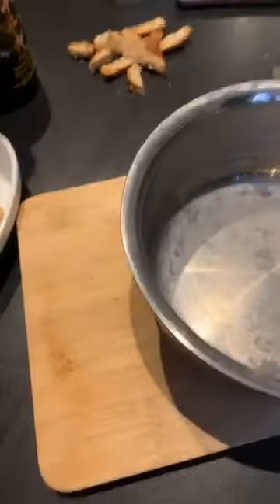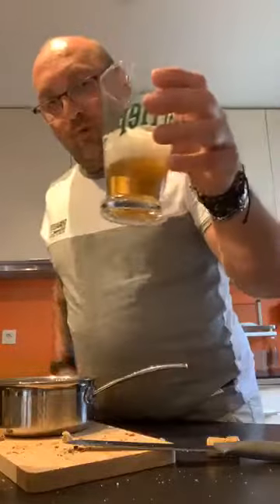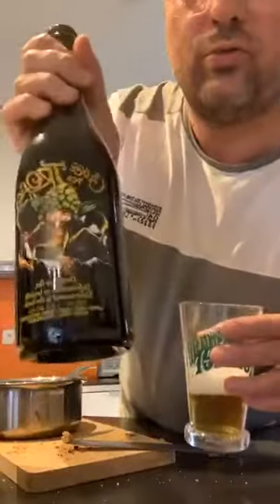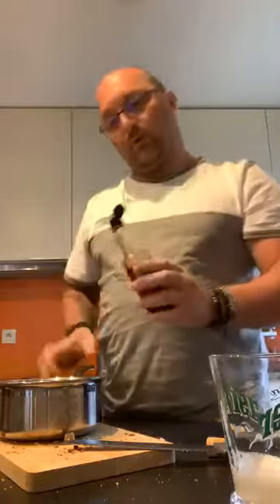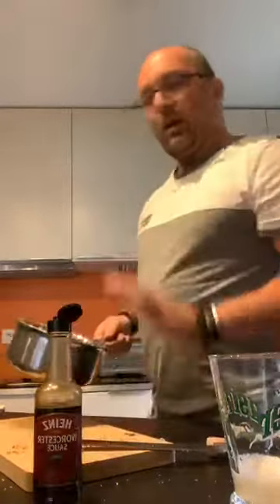Si vous aimez plus ou moins la moutarde, vous ajustez. Voilà, j'ai bien étalé la moutarde sur le pain — il ne reste plus de bière, le pain a bien tout absorbé. Aujourd'hui j'ai pris de la Cuvée des Trolls, c'est une très bonne bière. On vient mettre ça dans une casserole, on prend la sauce Worcestershire — c'est ce qui va donner du goût au fromage. On met l'équivalent de deux cuillères à soupe et on fait bouillir.